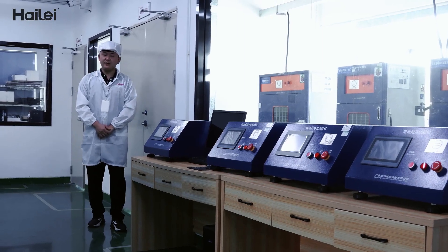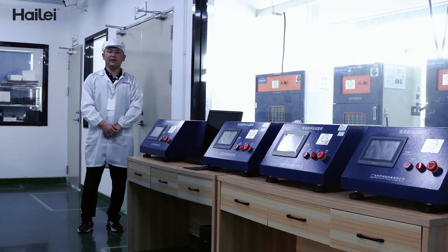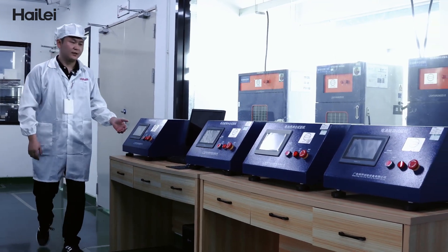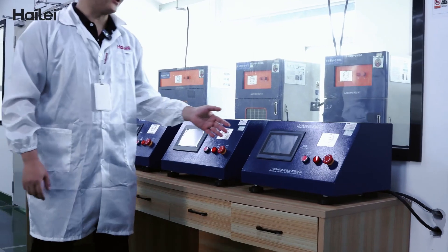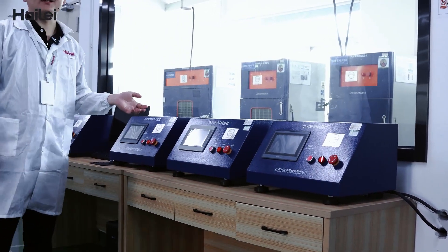This room is mainly for the safety reliability test, including different tests such as battery burning test, battery compact test, battery heat shock test, battery short circuit test, and battery pierce test.